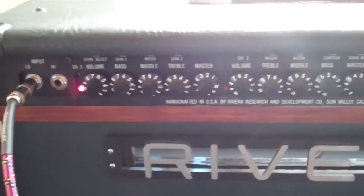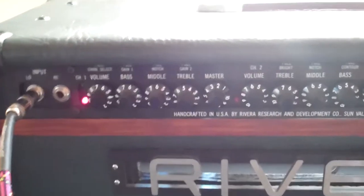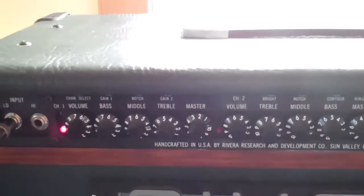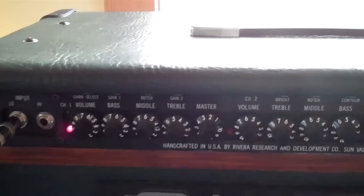Rivera M60, EL34 powered, rated at 60 watts. Fantastic build quality, rugged amp, and really well thought out.